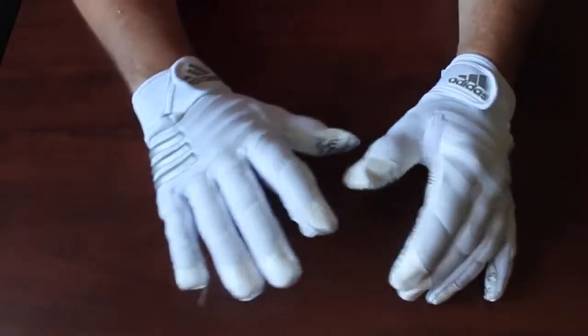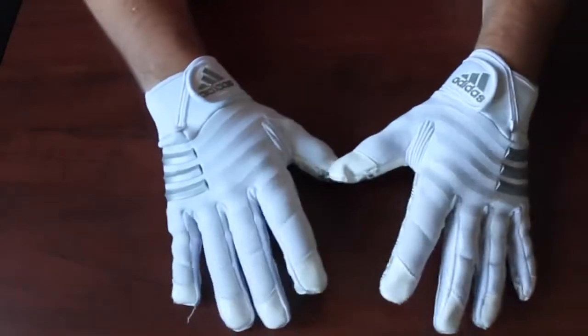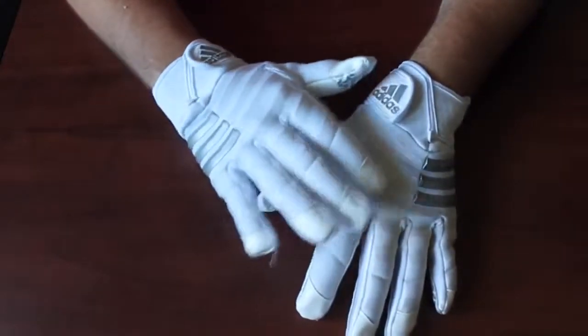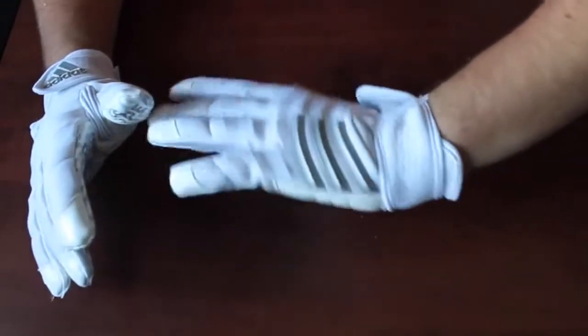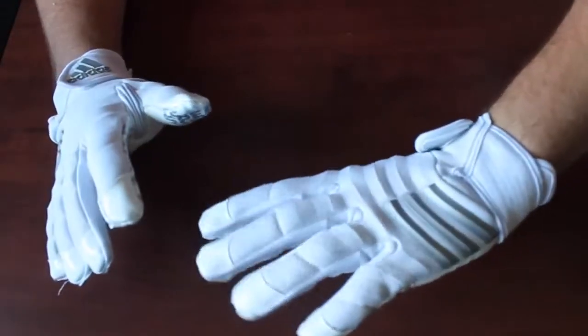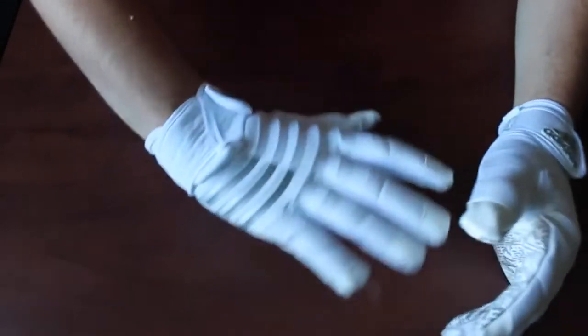As we work our way up, the biggest thing you notice on these is the padding. It's this weird kind of wave-style padding and I'm not sure if that helps with absorption at all. I couldn't find anything on the energy absorption, but it definitely looks really cool.